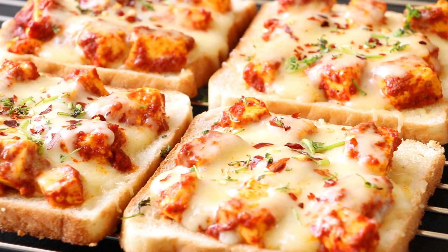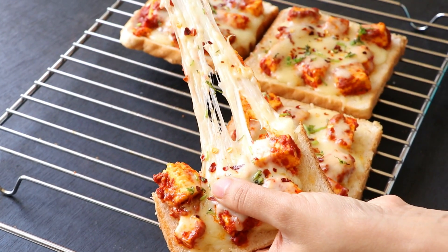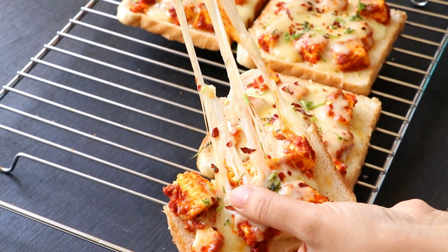Hi everyone, I'm Priyanka and you're welcome to the Terris Kitchen. In today's video, we'll see the recipe of delicious Indian style paneer open toast. Let's get started.